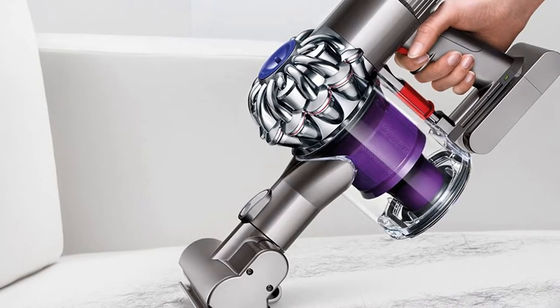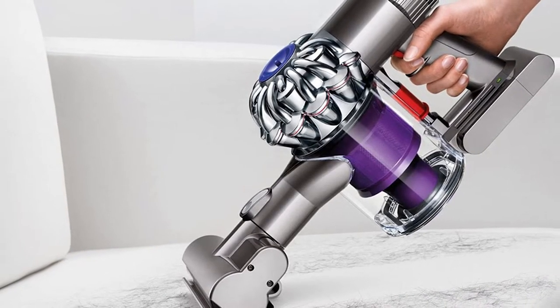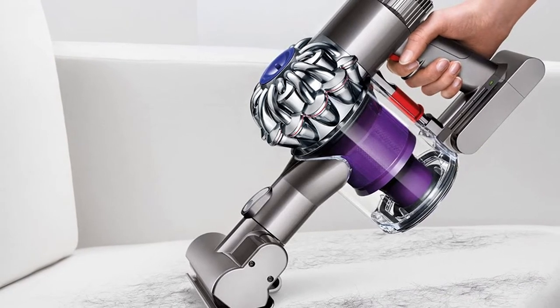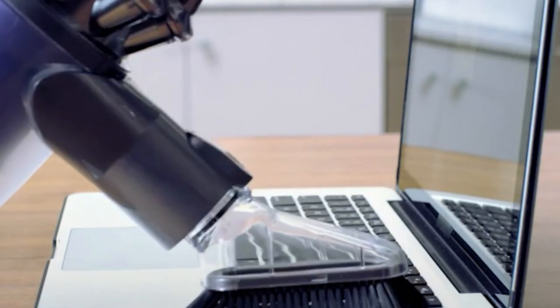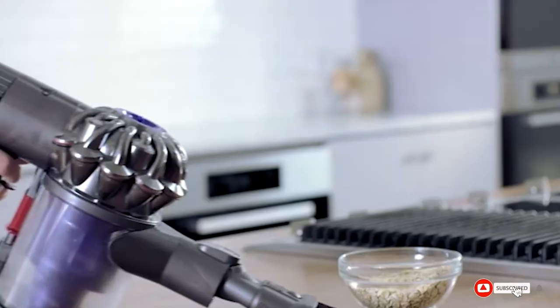The Dyson V6 Animal has one of the highest geometric average pickup performances. Key features include 20 minutes of battery life and 75% more brush bar power than the Dyson V6 cord-free vacuum, giving you a comfortable grip for lightweight cleaning — up top, down below, and in between.